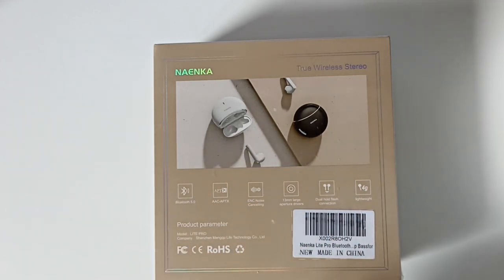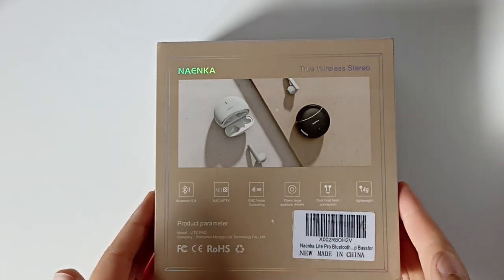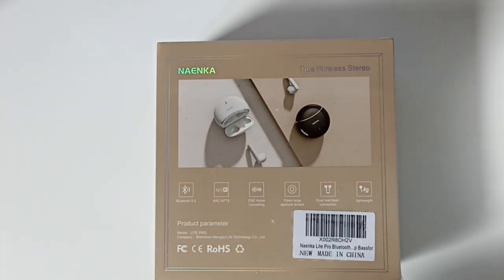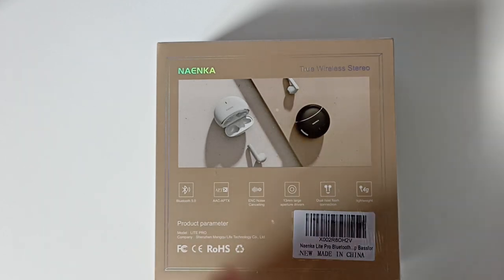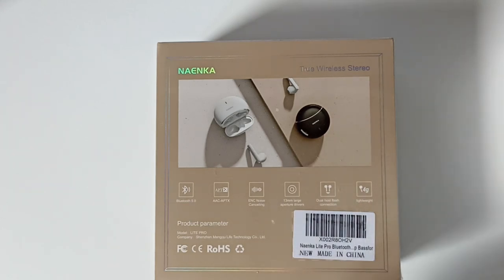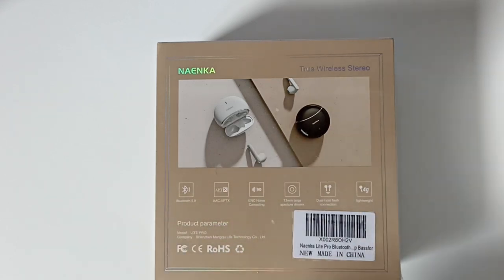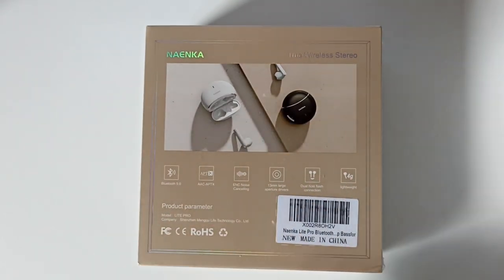Le Bluetooth 5.0 a une distance de connexion de seulement 10 mètres, alors que le 5.2 a une distance de connexion de 20 mètres. Bien sûr on parle sans interférences, mais là on double la distance de connexion. C'était l'une des caractéristiques de ces écouteurs et là je vois qu'ils ne mettent que du Bluetooth 5.0. J'espère qu'ils se sont trompés sur la boîte. La distance de connexion, je vous le dirai si on peut aller au-dessus des 10 mètres ou pas.